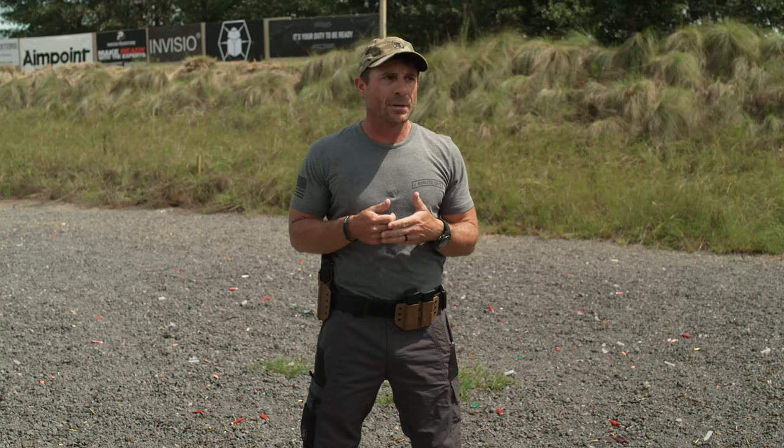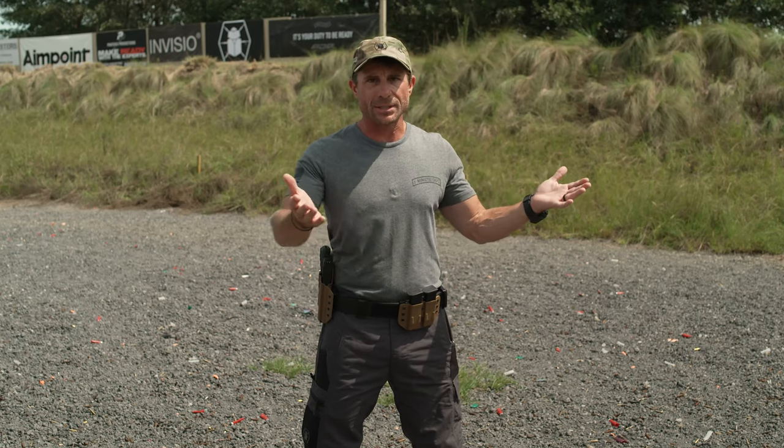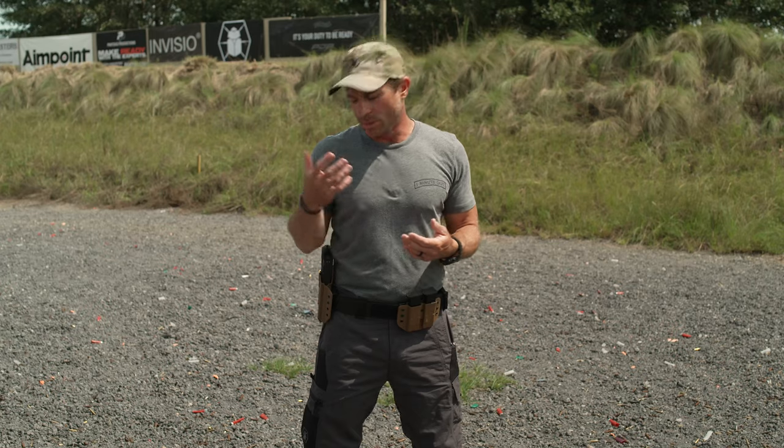Whenever you're going to reholster, just take that second to look — whether that is practicing out on the range, doing your dry fire, or in an everyday carry or concealed carry situation where you've engaged a threat. Once the threat has been eliminated and the situation has diminished, take that extra second to look and then reholster your pistol.